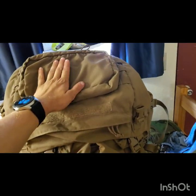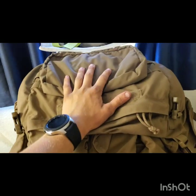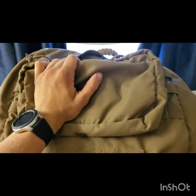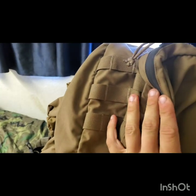First recommendation: put some sort of GP pouch right here on top. The reason is you can drop pack and immediately get into this — it's a little bit bigger than the lid and easier to access. It doesn't have to be this specific pouch, just any little GP pouch. I usually keep some snacks, some emergency toilet paper, stuff like that on the outside. Depending on the size, you've still got a little bit of MOLLE on each side. You could even put some mag pouches there. I recommend a GP pouch on top for quick-access items.